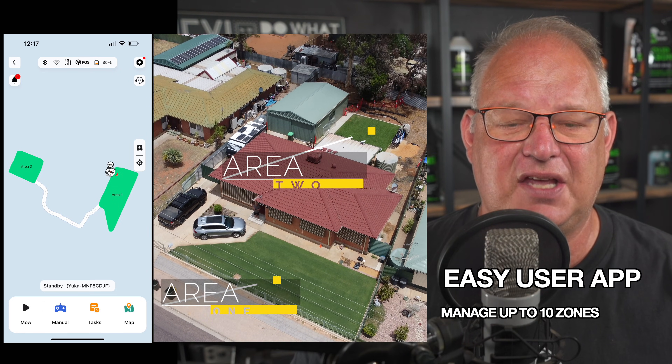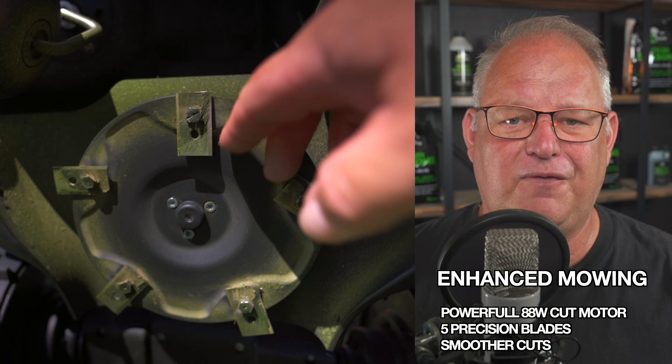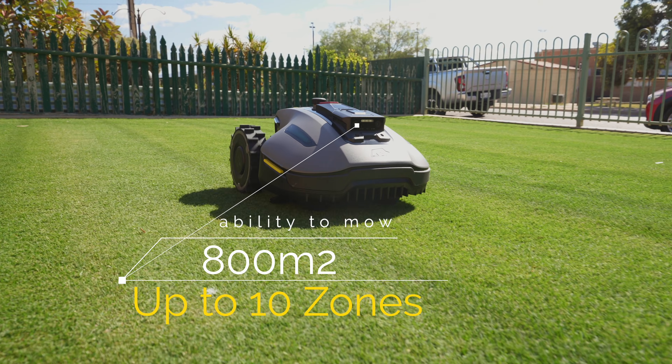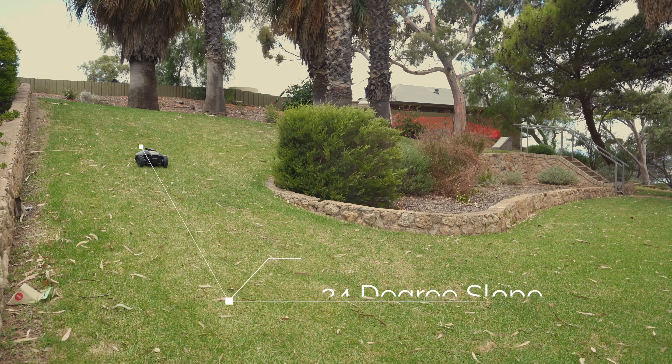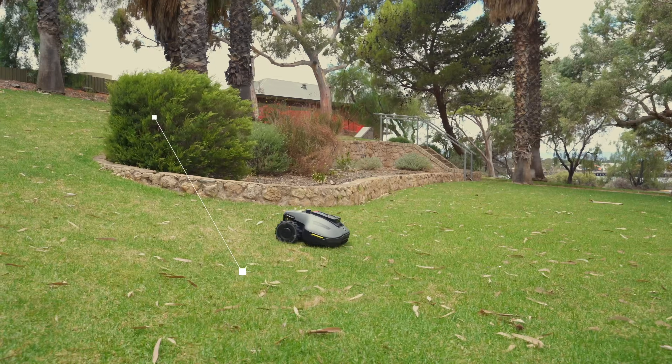You can manage up to 10 custom zones with enhanced mowing capability. With the 88-watt motor and 5 pivoting blades, you'll get a great cut. The Yuka Mini is a lightweight 10 kg design and, with these advanced features, has the ability to climb 24-degree slopes, ensuring it can tackle most residential situations.